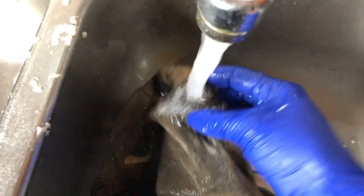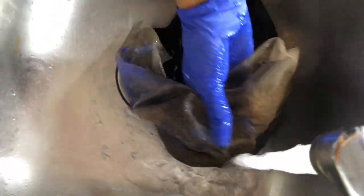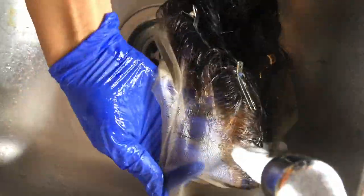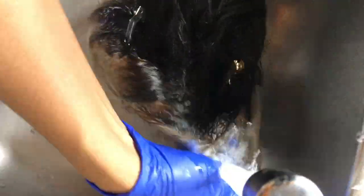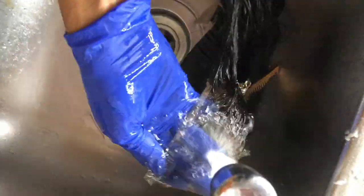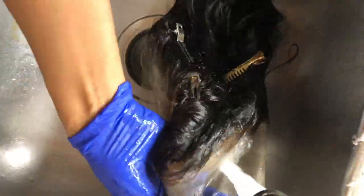It was hard to find a good angle for you guys, but I am using Shimmer Lights shampoo and conditioner to get out the orange brassiness tones out of the lace. You can usually find that at your local beauty supply store, Sally's Beauty, or any place like that.